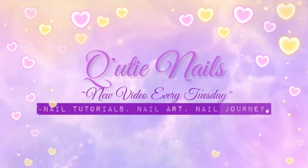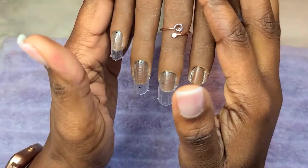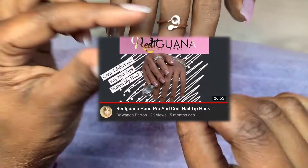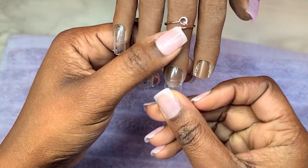Hey cuties and welcome back to Cutie Nails where everything we do here is all about nails. I've been telling you guys about this trick that I learned from a cutie here on YouTube. I don't want to mess up her name but I'm going to show y'all exactly what it is.